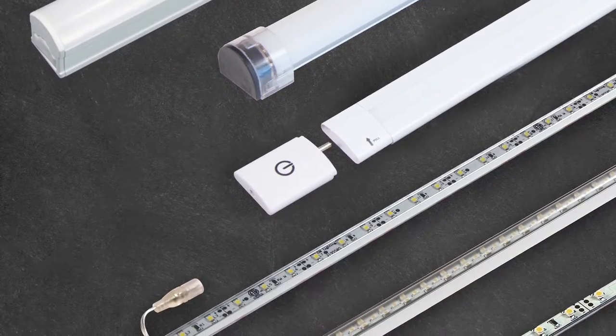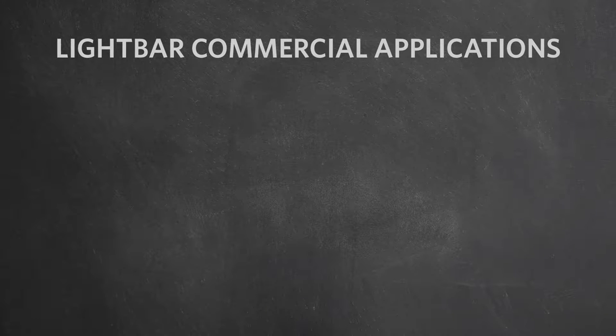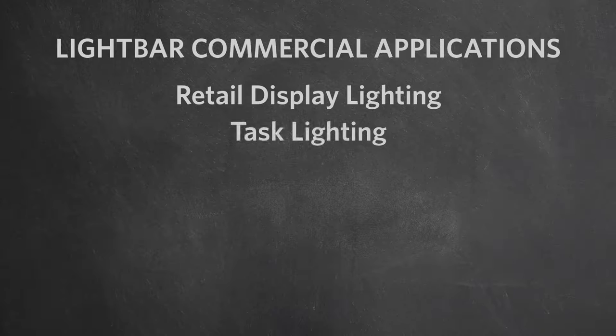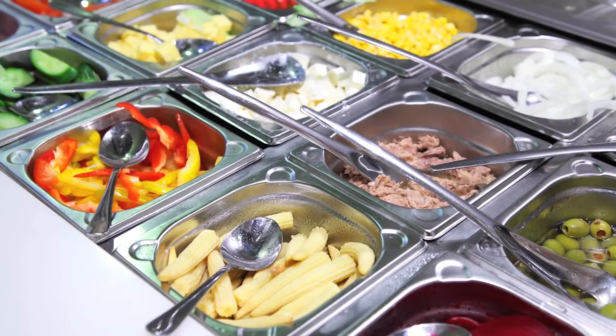The name under cabinet lighting is often misleading. Under cabinet lighting, although often positioned under a cabinet, encompasses almost any linear lighting fixture that provides task, accent, and general lighting. You'll most likely find under cabinet lighting in kitchens where counter and work surfaces need to be properly illuminated. You can also find it in commercial applications such as retail display lighting, task lighting, or as accent lighting in coves or illuminating architectural details. And because of the low heat nature of LED, you can also find under cabinet lighting in food displays and lighting up your local salad bar.